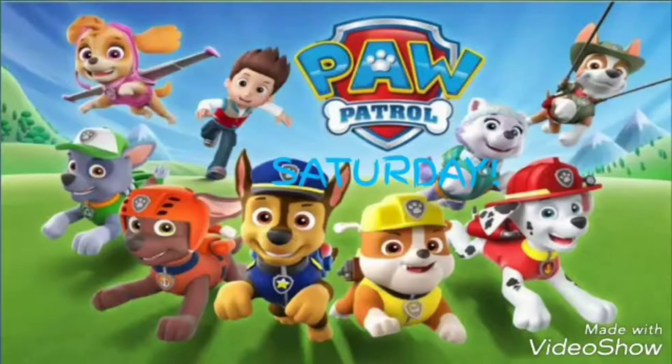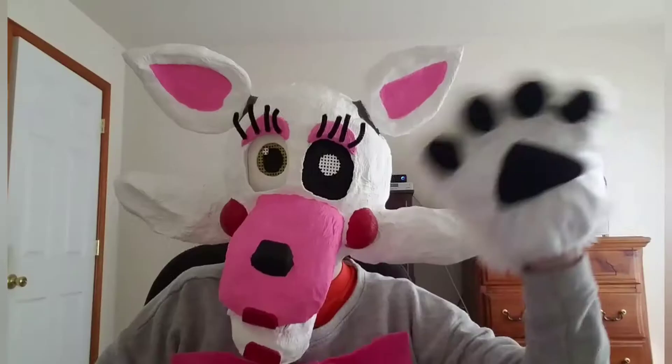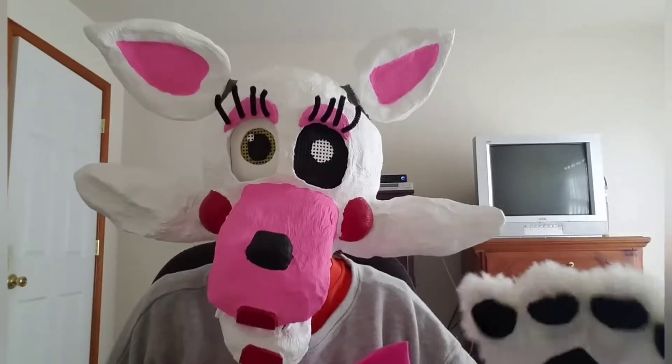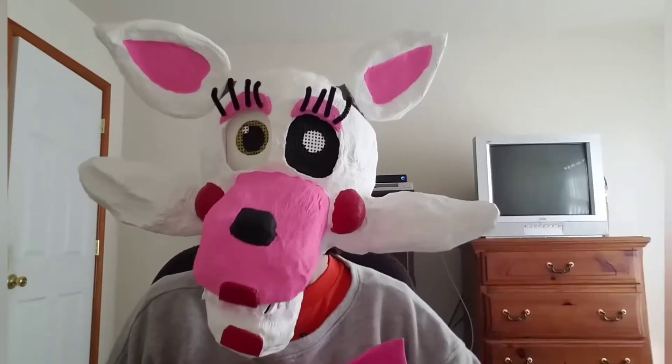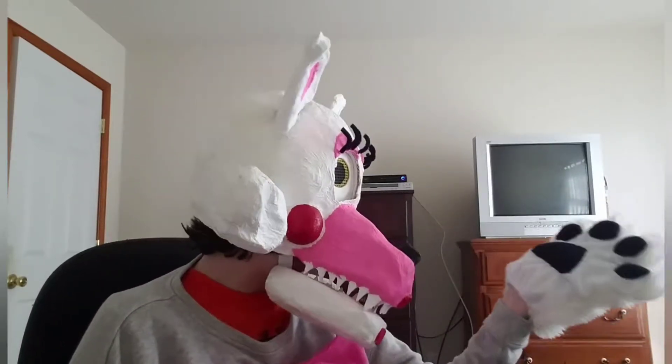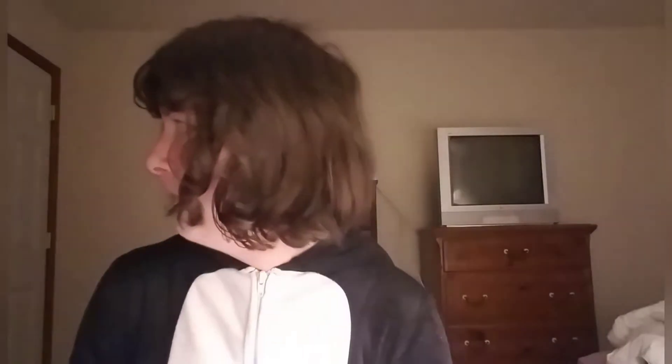Paw Patrol Saturday! Hi everyone, welcome to Paw Patrol Saturday. My name is Mangle and here's our special guest star, Anna. Alright Anna, go back to you. Thank you Mangle.